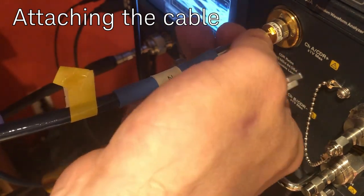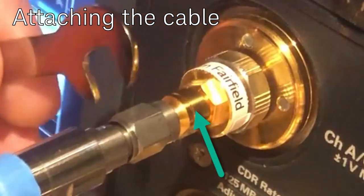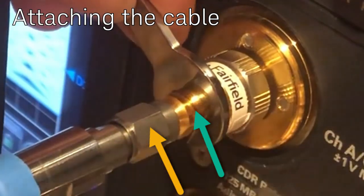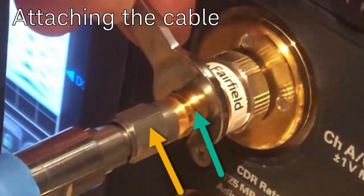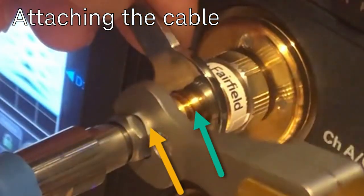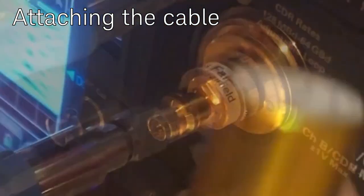Attaching a cable: support the cable with your hand and go finger tight gently until there's just a bit of resistance, no more. Now attach the rigid wrench on top as shown, then take the torque wrench and tighten it up. We'll repeat that process so you can see it again — remember to support that cable when putting it on by hand.